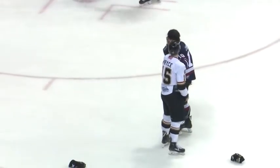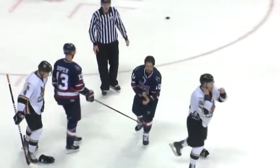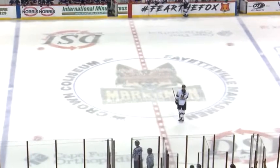Price has got them all held up down there. What a fight for Price, sticking up for Caselli — and Caselli wanted a piece as well. The fans go wild for Taylor Price, a decisive victory down there.